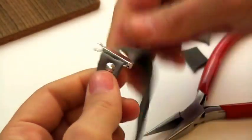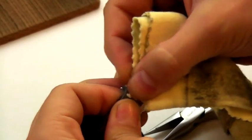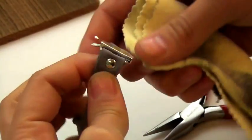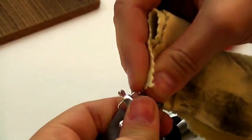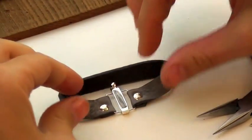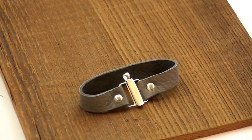And there you go. We're going to take our polishing cloth and just buff up the rivet and the clasp a little bit if it got marked from using the pliers. A little bit of scuffing is natural. And there you go — a beautiful silver cuff bracelet with rivets.